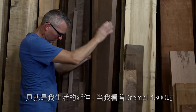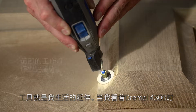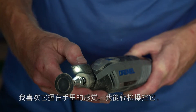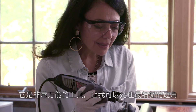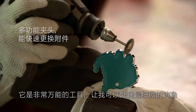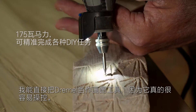My tools are an extension of myself, and when I look to the Dremel 4300, I like the way it feels in my hand — I can easily control it. It's a very versatile tool that allows me to go into the finest little edges. I'm able to use the Dremel as a drawing tool; it's very easy to use.